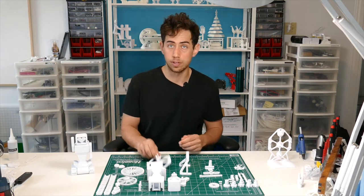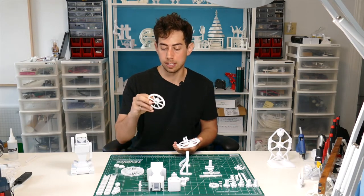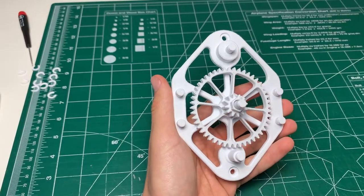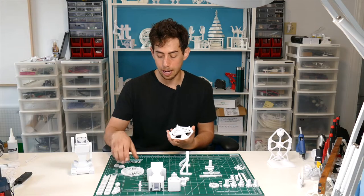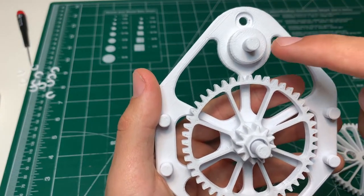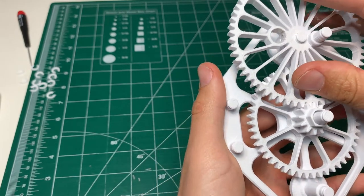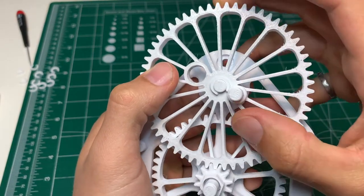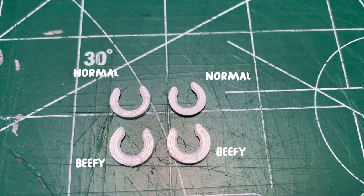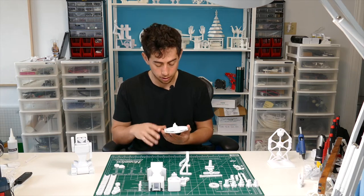The first thing we're going to do is assemble the wall mount. Step one is to grab the medium gear with the small gear in the middle and that goes onto the middle post on the wall mount. The next step is to grab the big gear with the post sticking out of it — that goes onto the post with the larger flange sticking out. You can put a c-clamp on that to keep it in place. Keep in mind two of the c-clamps are a little bit beefier than the others, so make sure you're not using the beefy c-clamps on this part.